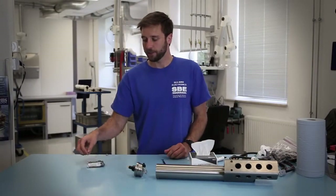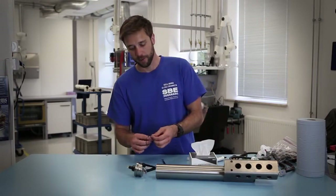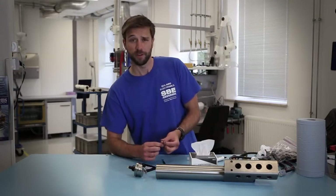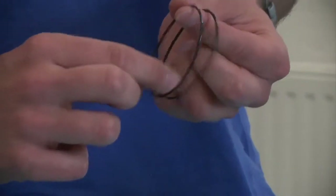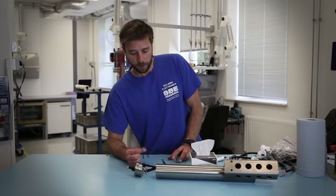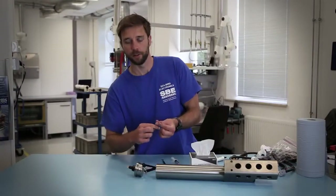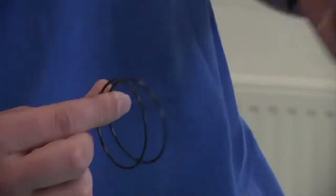When you have the correct size o-ring, it's important to inspect them for any imperfections or flaws that may hinder the sealing that they make. So you'll feel for any sort of bumps or grooves or anything on the o-ring by moving them through your fingers.